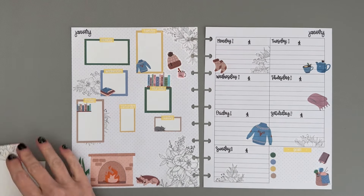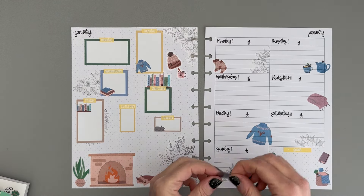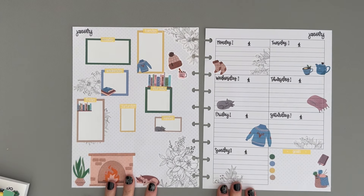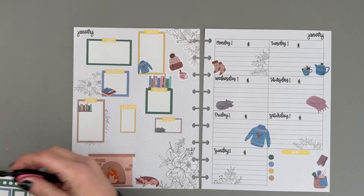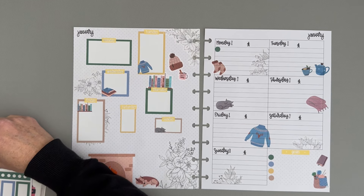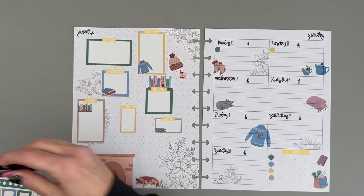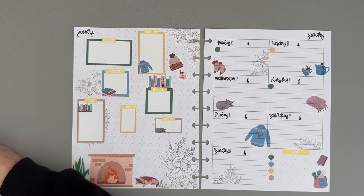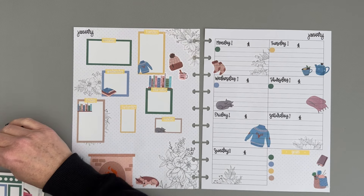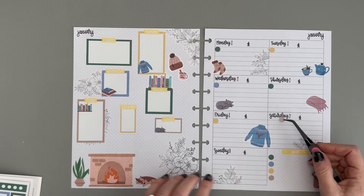I think we'll put maybe an icon from the Hello Winter book in here on Wednesday — how about we put this little sleeping kitty right there. There are seven bullets left in this book, which is perfect because I'm going to put one bullet on each day. On the right side of the page this week I think I will use this for daily affirmations. I've done that a couple of times recently and I really enjoy it — it's something I can do in the morning to get a good mindset for the day.